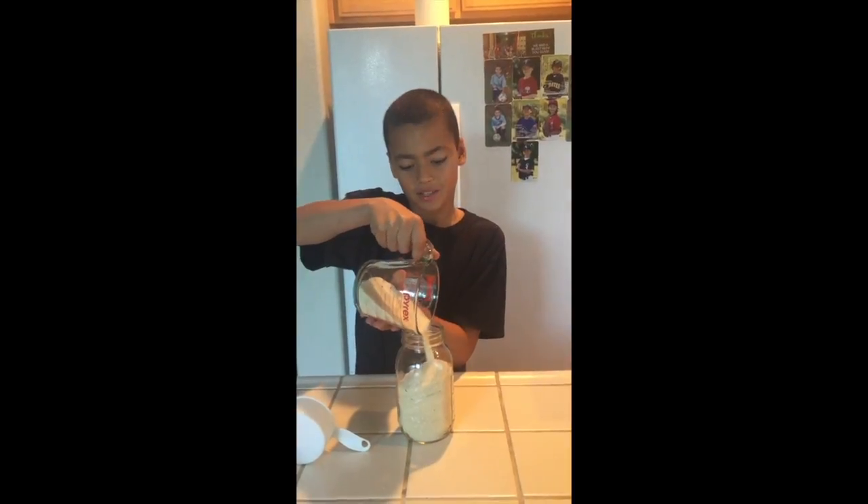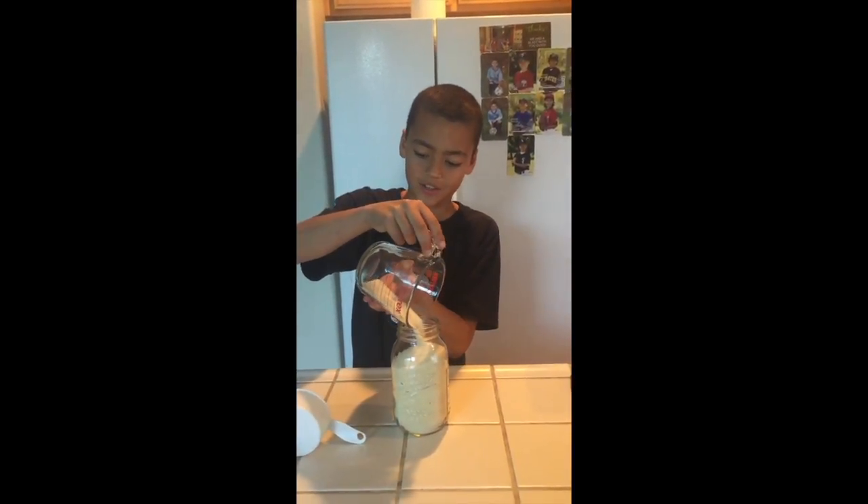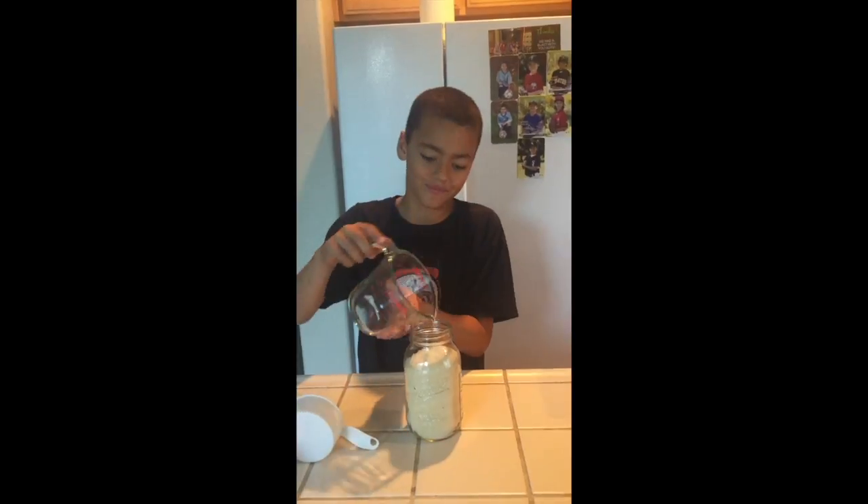I picked this project because I thought it would be really fun — and really, it's candy.